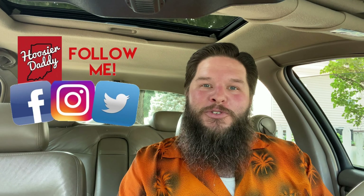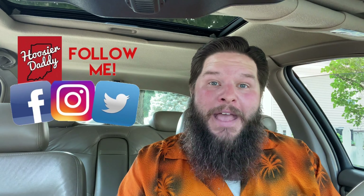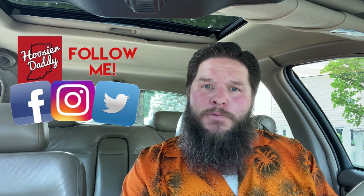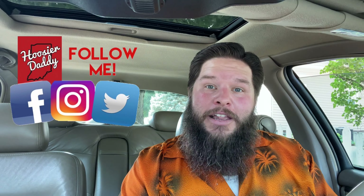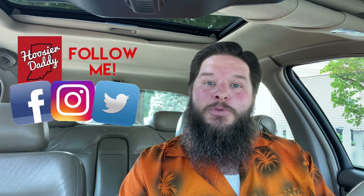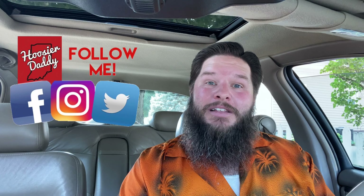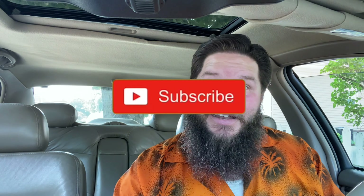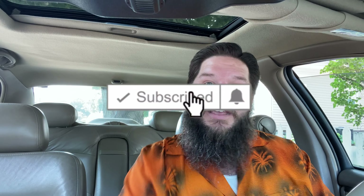Howdy fellow foodie friends. Welcome to Hoosier Daddy. Thanks for joining me. My name is Matthew and if you like food tasting videos, food reviews, new recipes, food challenges, or tasting unusual things from around the world, as well as the occasional travel video, make sure you are subscribed — just hit that subscribe button down below so you don't miss out on any of my future videos.